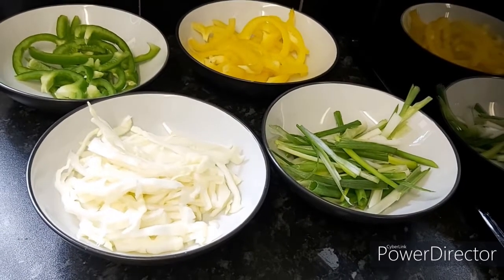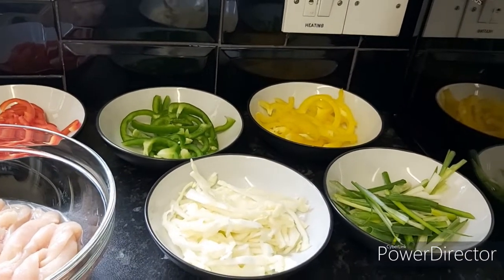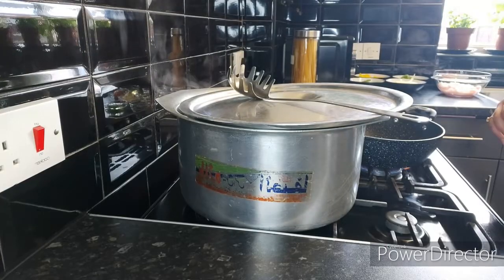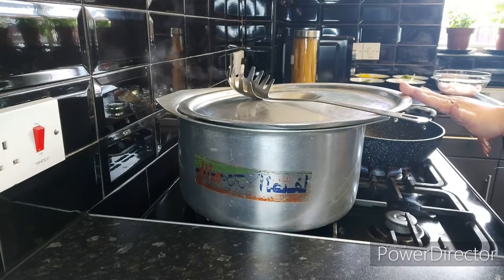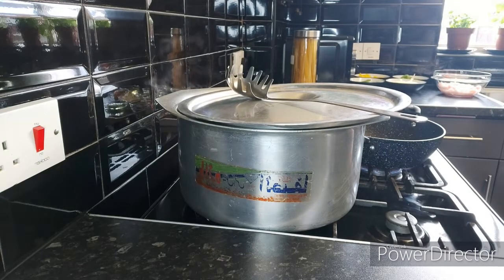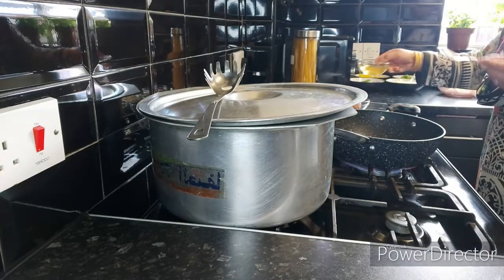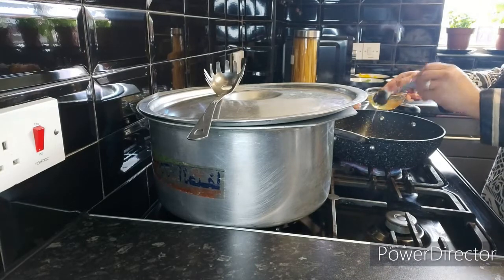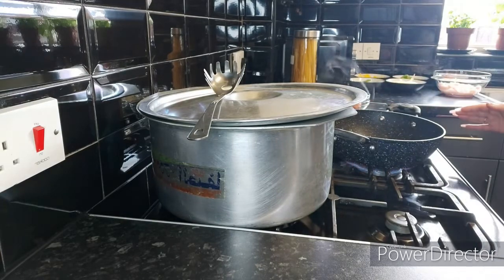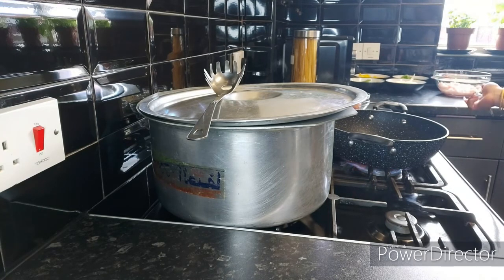You can also add red onion, but my children don't like onions so the only onions I can get away with are spring onions. Down here in this big pot my spaghetti is being cooked, and in this pan I'm going to add three tablespoons of olive oil. First of all let's sauté our vegetables.